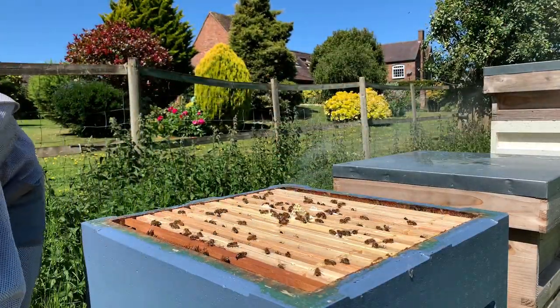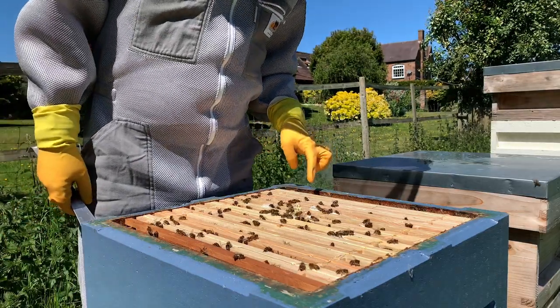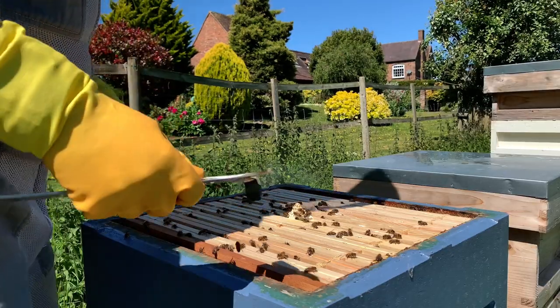This colony I caught - I think it's two weeks ago now - and they have already filled one, two, three, four, five, six, seven, eight, nine frames. So these guys are going to need a super, or a honey box.